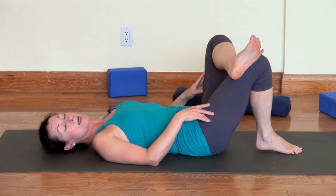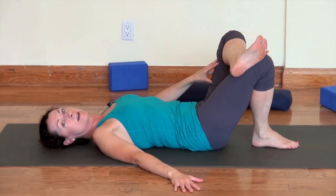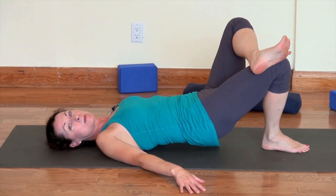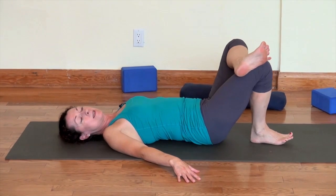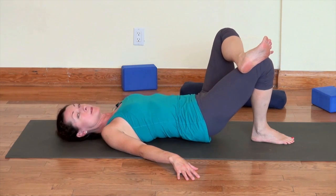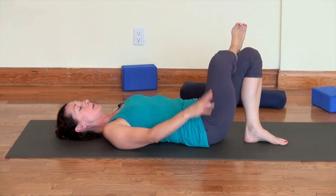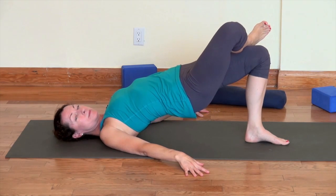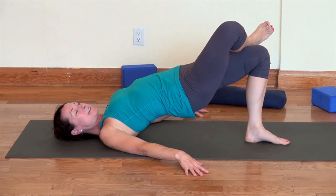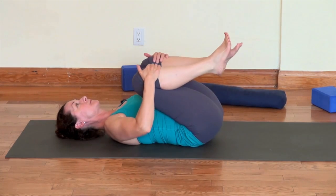Right foot planted on the mat, come back into figure four with the left leg on the right thigh. Now we're coming into a one-legged bridge — push that left knee out and slowly come up, controlling the wobble. Exhale, round your back, slowly coming down. Inhale lifting up, really working to keep that left knee as far out as possible; exhale rolling down. Do that four or five times on that side, then switch: left foot in the middle of the mat, right ankle on the left thigh, push down into your left foot and lift the hips up, then exhale rolling down. Again four or five times on that side. Then unwrap your legs, hug your knees, and rock on your back.